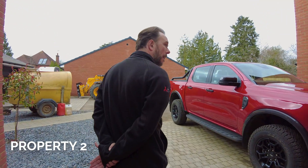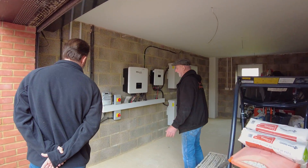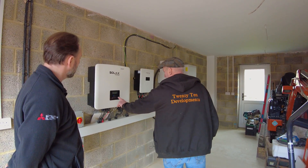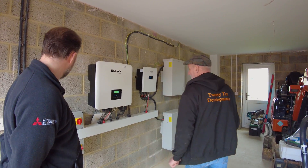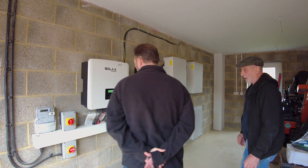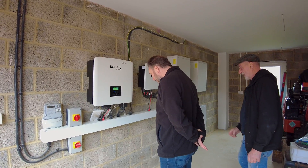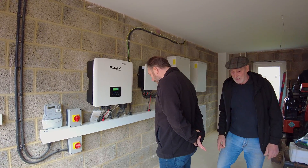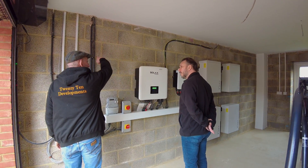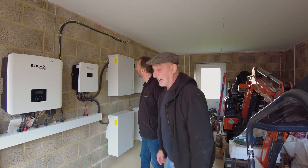My electricians are getting much better at this as we work along — each one you do, that's tidy isn't it. Very tidy, really nice setup. This one we're running four batteries on. We haven't got a pump on it yet, so it's all ready, but because our power comes in the other end we've had to put an extra unit in, as there's a cable that runs all the way back.